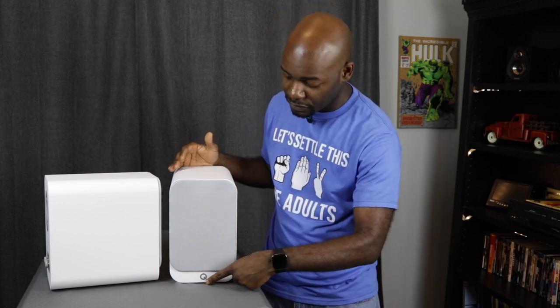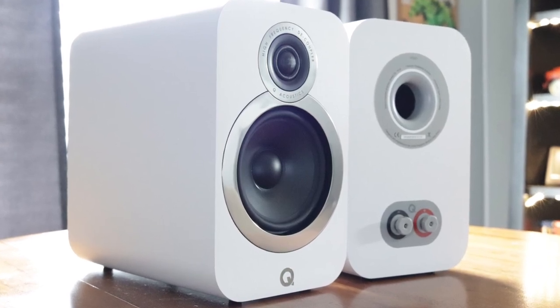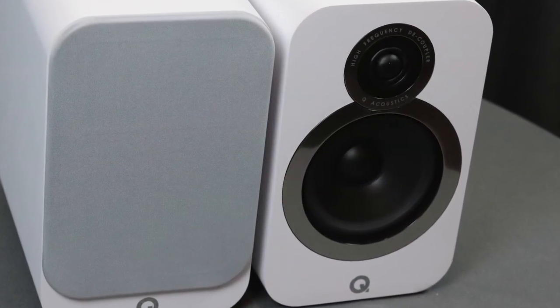I think they look better than even the Concept 20s, which are gloss white with a black grill. This is a matte surface finish, so you don't have to worry about fingerprints as much. The Q Acoustics logo below the grill is reflective and looks cool. The grill attaches via magnets on each corner, and there's a tab at the bottom to align it with a small indention near the woofer. Up top is the 0.9-inch tweeter, with the 5-inch woofer just below, all surrounded by a mirrored plastic surface.